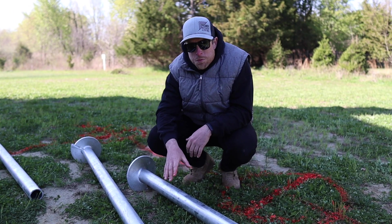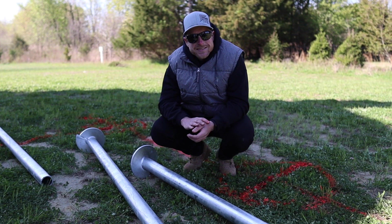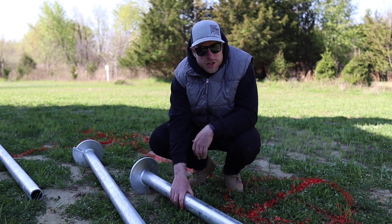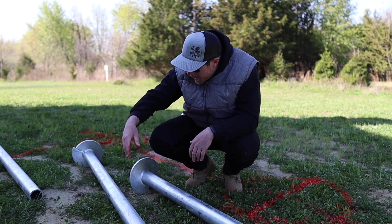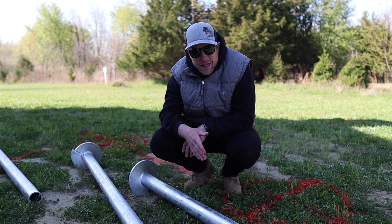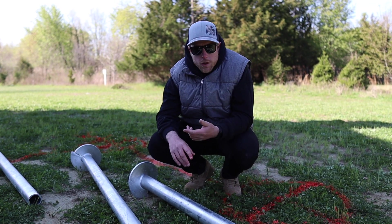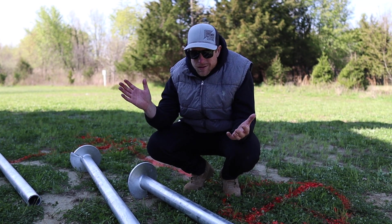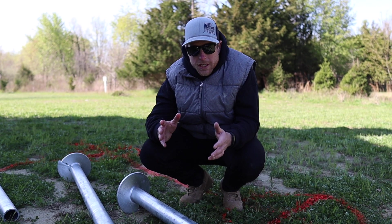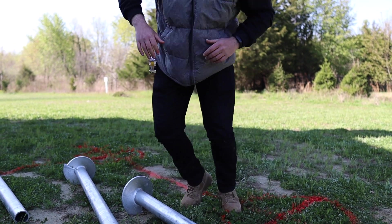First we have the HP4 footings. These are a two and seven-eighth inch diameter pile with a nine inch helix on it, and these are gonna be able to handle up to thirty thousand pounds of load. These are for areas where you have very soft soil, very few footings, or in this case roof loads — we need these to be able to handle a ton of weight.